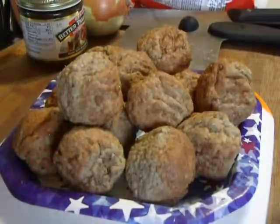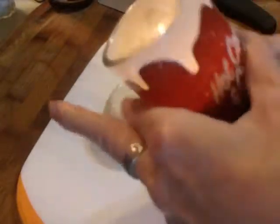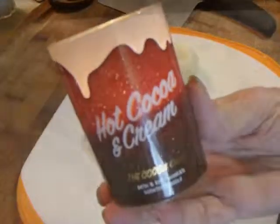And look at the size of these things. Going to slice up some onions, so we light our no-cry candle to burn up the fumes. And if you gotta smell something, it needs to smell good. And there's the onion sliced up and ready to go.